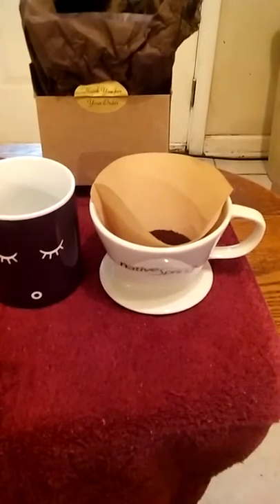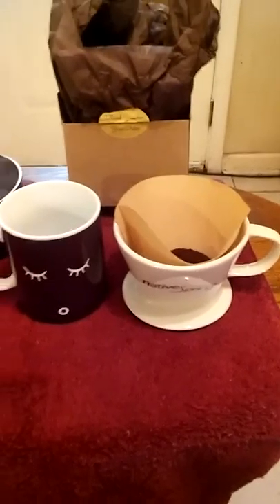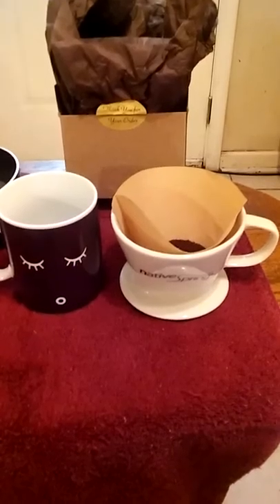Hey y'all, this is Charlotte at MyHonestReviews.net and today we are going to look at the Native Springs Ceramic Pour Over Coffee Dripper.